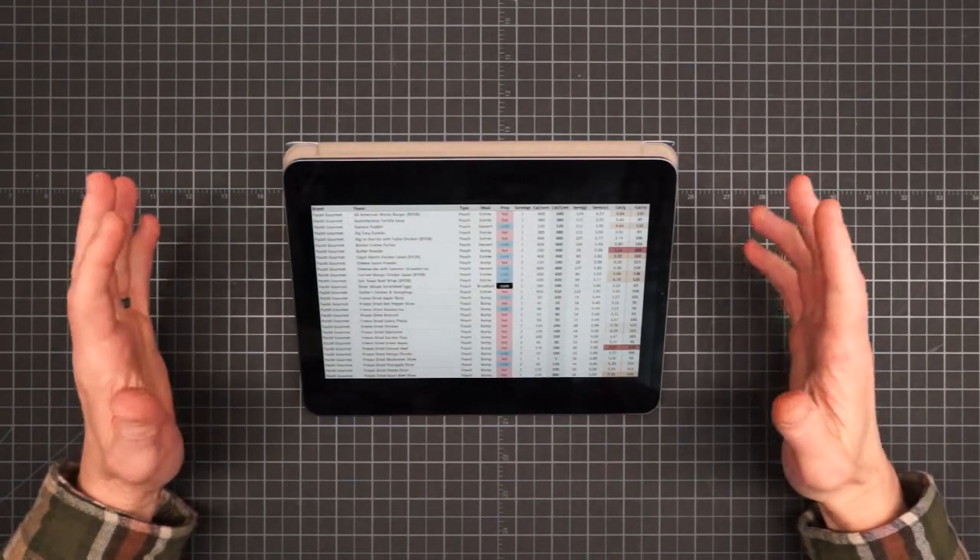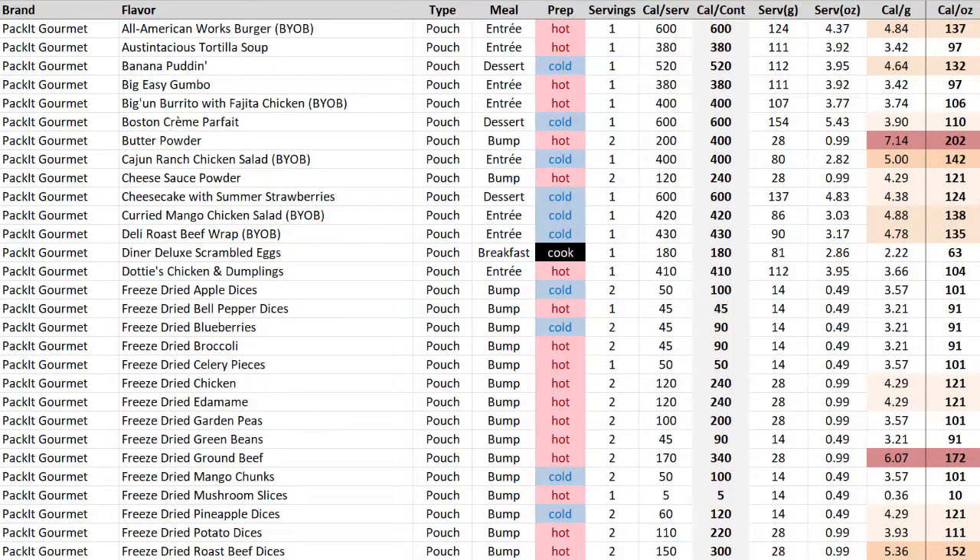Packet Gourmet has a large number of entries, but most of them are individual ingredients — so that you can assemble your own freeze-dried recipes in the field. They do make entrees; a lot of them are marked BYOB, which stands for bring your own bread. They're essentially fillings or spreads meant to go in sandwiches or wraps using bread and tortillas you would bring separately. They also have some ultralight bumps in pouches, like the butter powder and the ground beef.